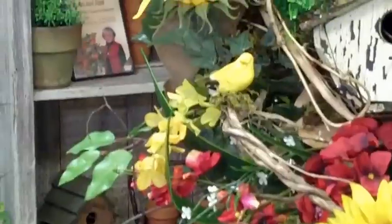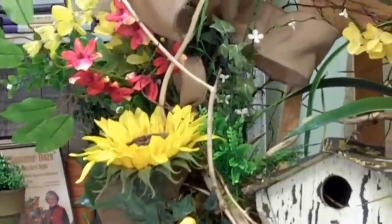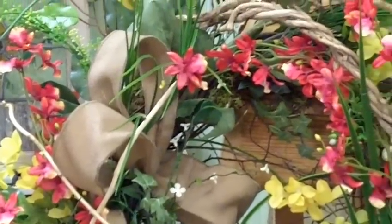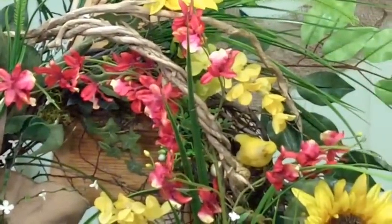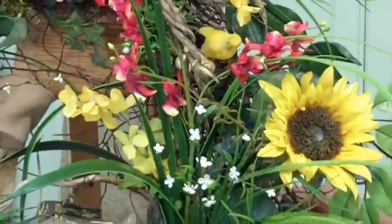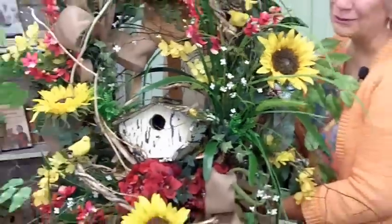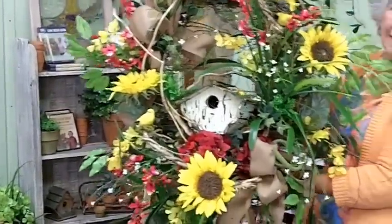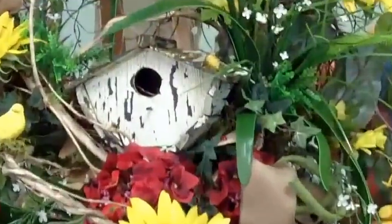We have a beautiful sunflower wreath with hydrangeas and yellow birds and orchids and lots of grasses and a bumblebee. I think this one may have to go on my front door. Let me hold it up so you can see that. This was really fun.